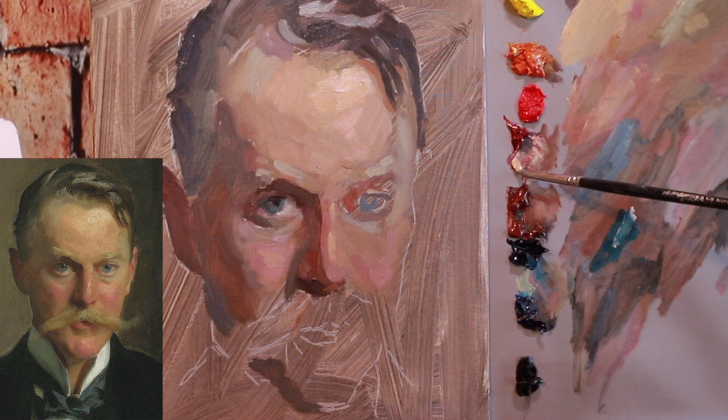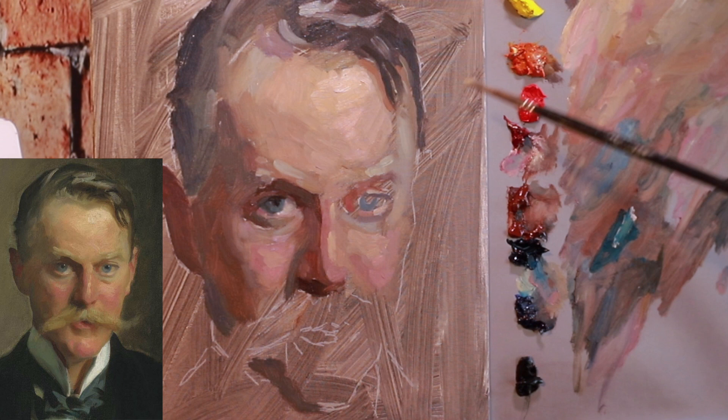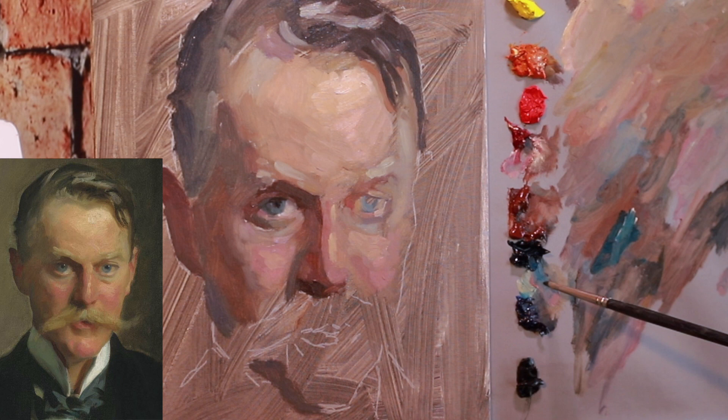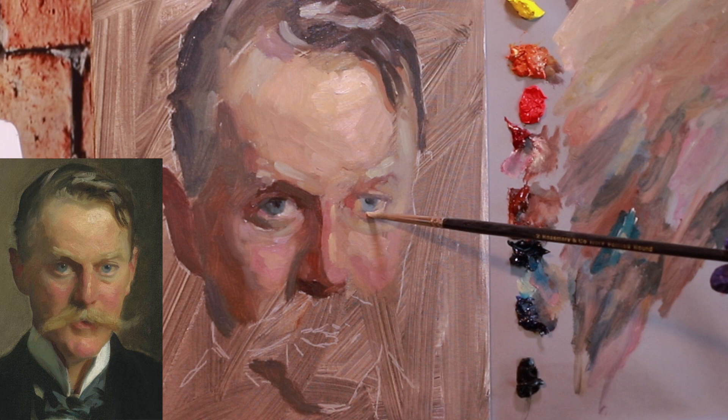Pick one specific thing you want to get better at and focus your copy on breaking that one thing down and understanding it as best you can. Also, you don't have to do an entire painting. There can be a certain section — you can paint just an eye in a portrait, or a hand, or just a tree you like the way someone painted it. You don't have to spend days and days on a giant painting doing the entire thing.